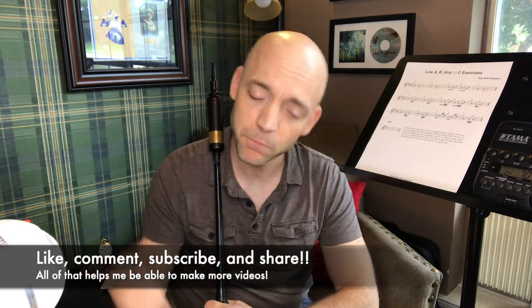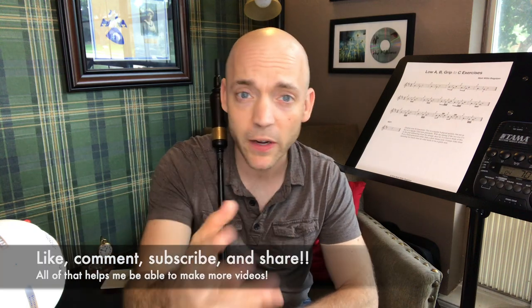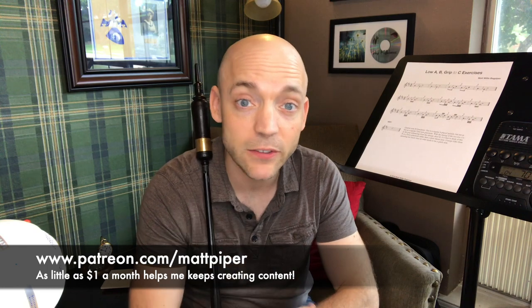Hopefully this will be of some value to you. If it is, please think about liking the video, and comment below with your thoughts and whatever you might be doing to make sure that your grips between B and C are nice and clean. Maybe even consider heading over to my Patreon where a small monthly donation can go a really long way to helping me make videos like this one. All right, I'm Matt Willis, Bagpiper. Until next time, cheers.